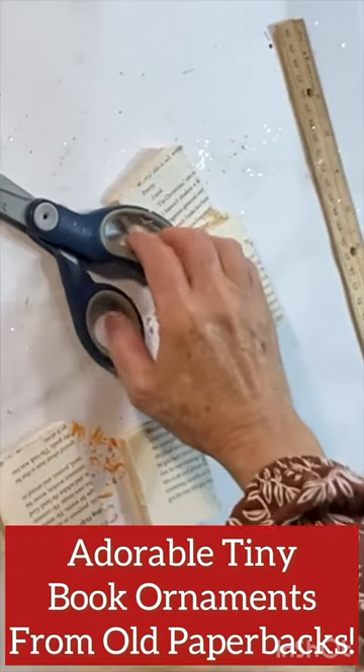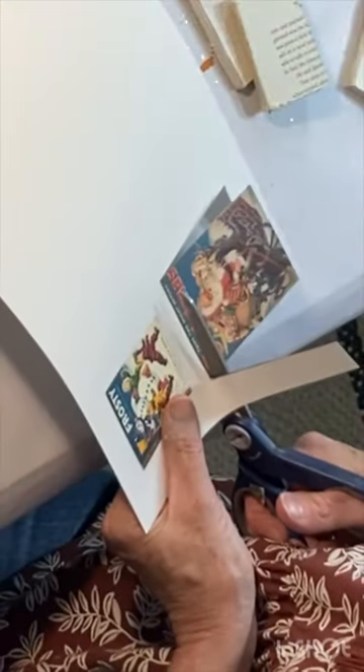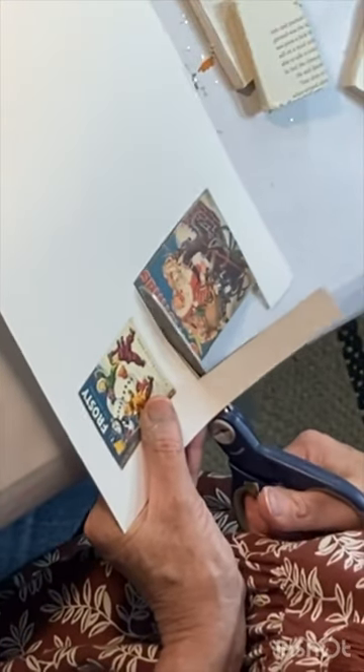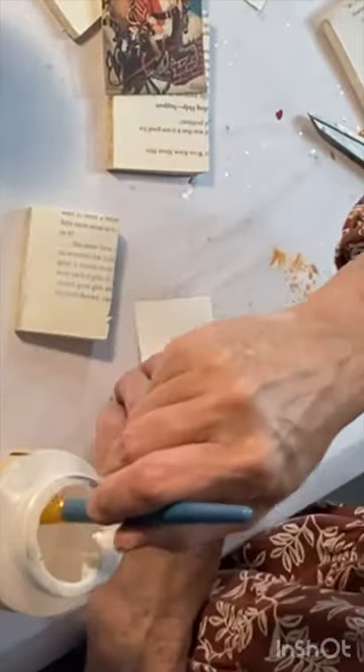Cut up a couple old paperback books into smaller sizes, keeping the binding intact. I used a miter saw, but you could just use scissors or a utility knife — it would just take a little longer.